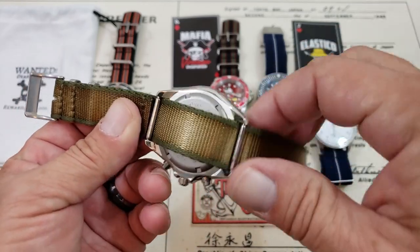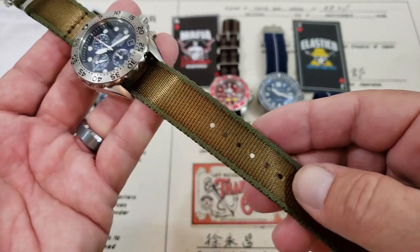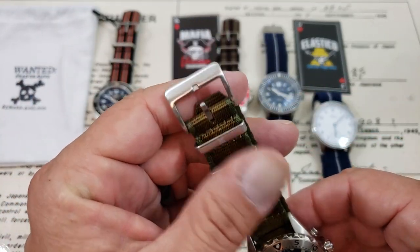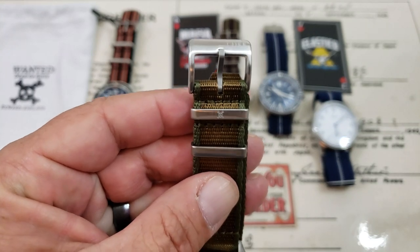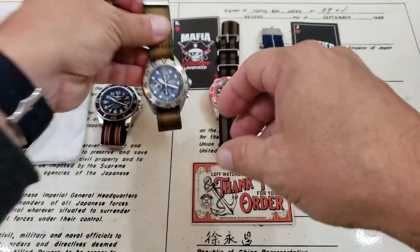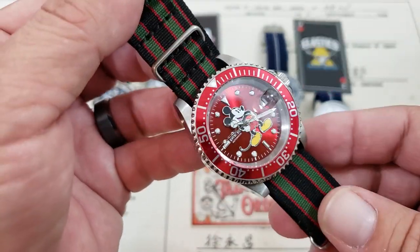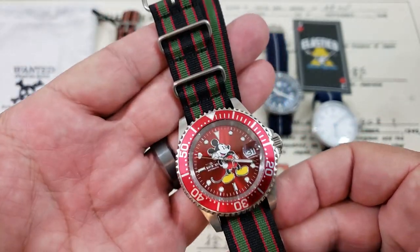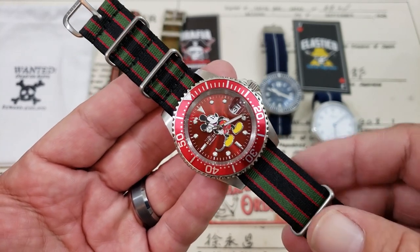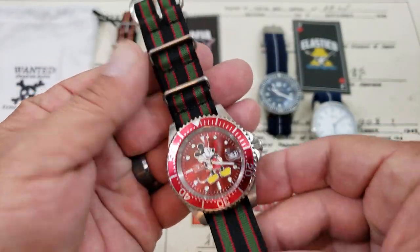This is the newer-style single pass — more of your thick seatbelt-style weave, so it's very thick, probably around 1.3 millimeters of thickness, but it's also very supple and soft. These ones do have more of your premium-style hardware. You can see the Luff logo and Luff watch straps emblazoned on the buckle assembly. This is kind of fun — I'm going to Disneyland this month, so I busted out my Mickey and Victor, which I've hardly ever worn. It's going with me on my trip to Disneyland. I'm going to pair it with this old-style classic Bond strap from Luff. It looks good — it really makes the watch pop a little bit more.